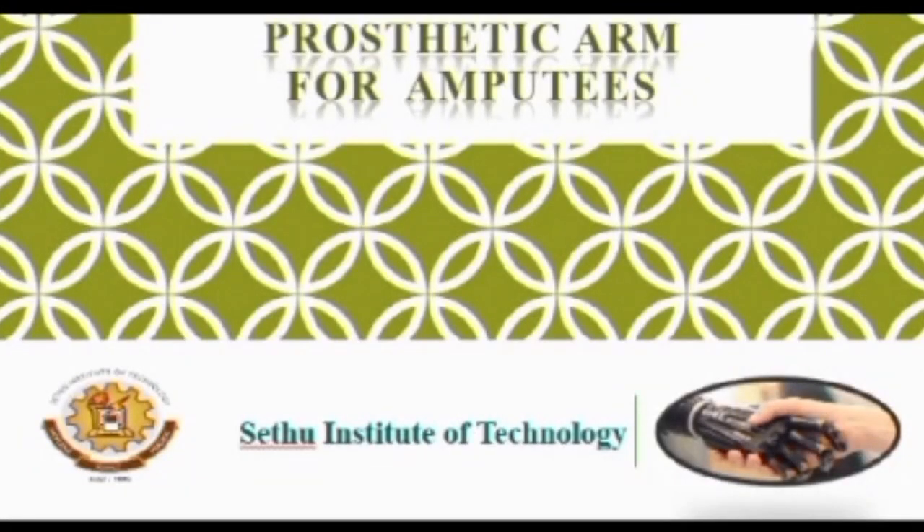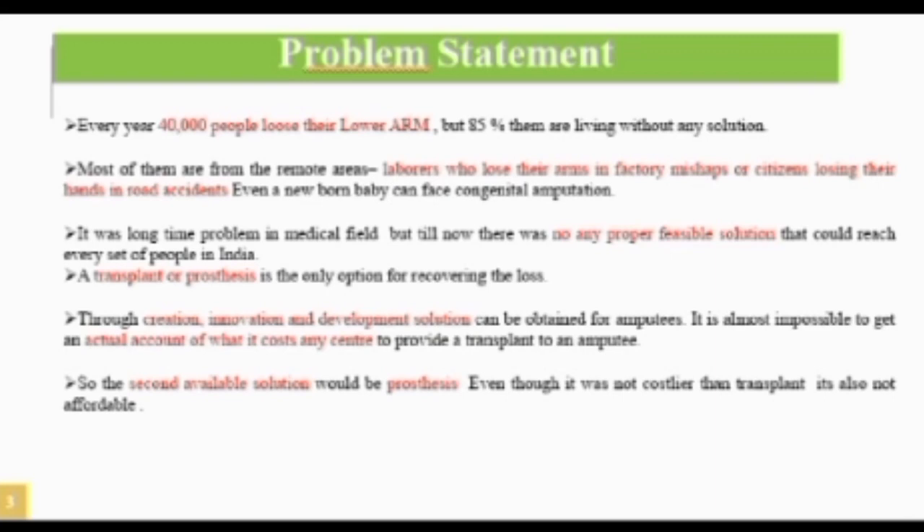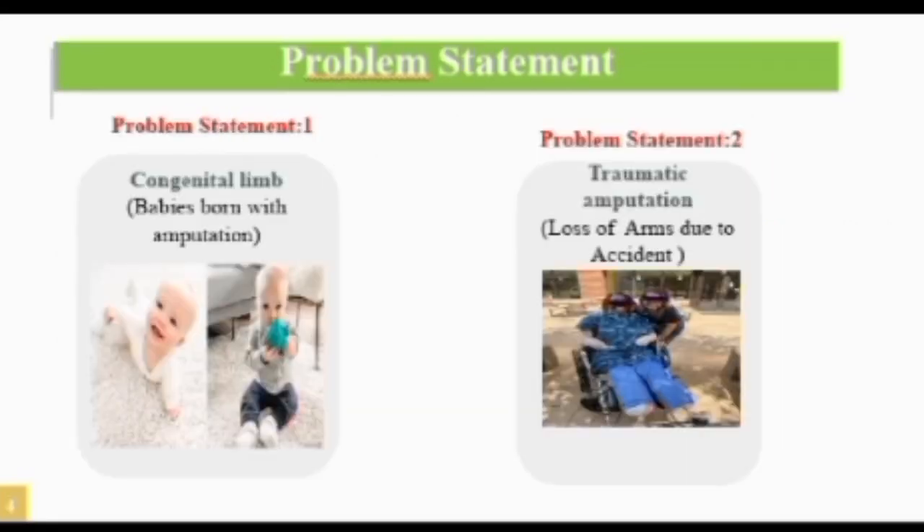Here is our project: a prosthetic arm for amputees. In our country, over 12 million people are physically disabled, and a large proportion suffer from amputation — the removal of a limb by accidents, trauma, medical illness, or surgery. A transplant or prosthesis is the only option for recovering the loss, even though prosthesis is not as costly as transplant.